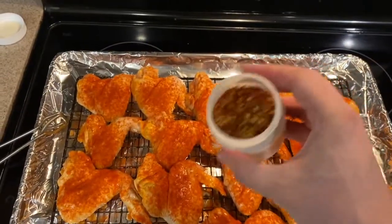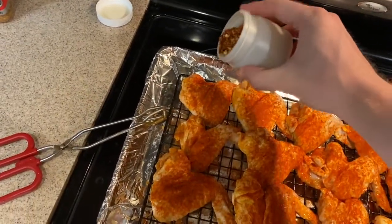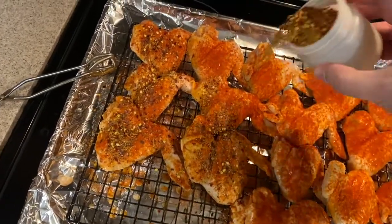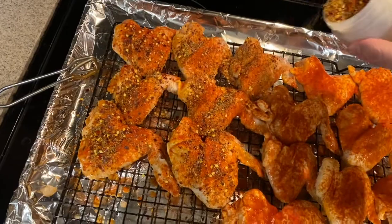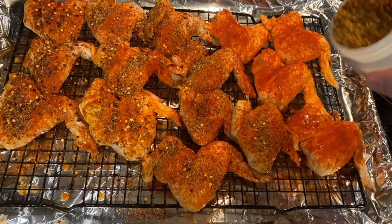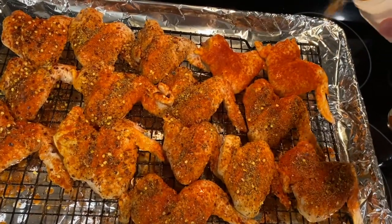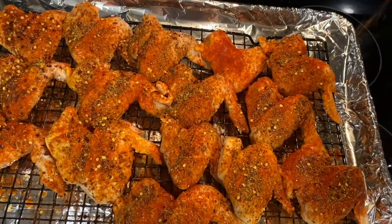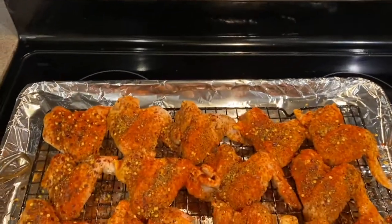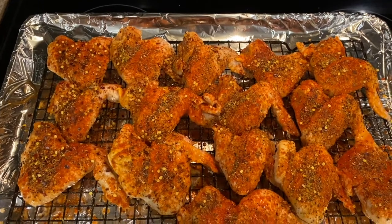In here I've got my seasoning all mixed up — a good amount of crushed red pepper as you can see. I just do a good amount on each. I kind of tend to over-season. Sometimes you can pay for it later, but I just tend to like it that way. Plus some comes off in the cooking process — you're flipping wings, putting them on the grill, stuff falls off, especially when you sauce it. That's why I like to be kind of generous with it.